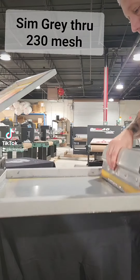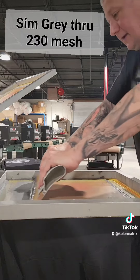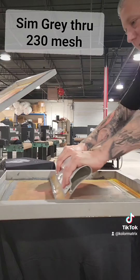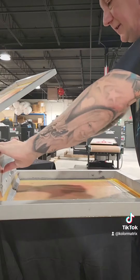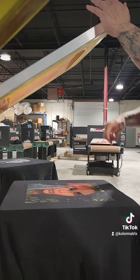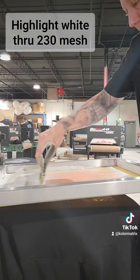Now we're going to go with some process gray — same thing, two strokes, same speed. We'll put roughly the same amount of ink of each of the colors so that they blend together. We are putting all colors on wet-on-wet after the flash under base.